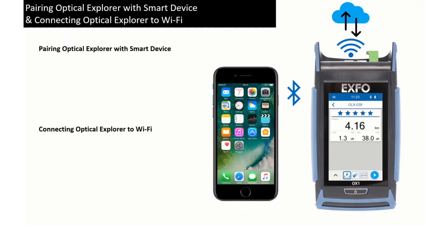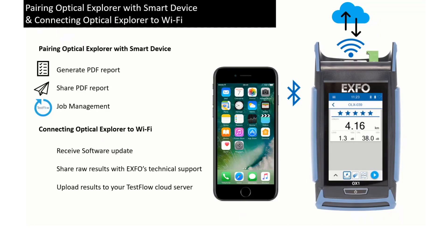Pairing your Expo's Optical Explorer with the Testflow mobile app on your smart device will bring you reporting capabilities and job management capabilities. Connecting your Optical Explorer to a Wi-Fi network will allow you to receive software updates, share raw results with Expo's technical support if needed, and upload your results to the Testflow cloud server.